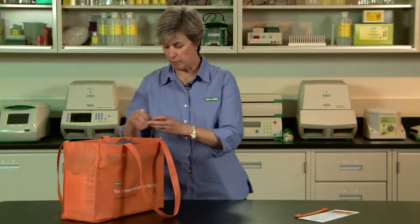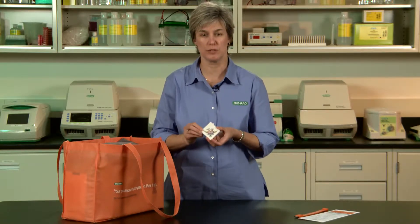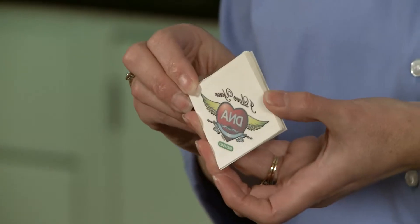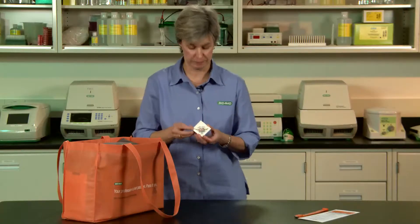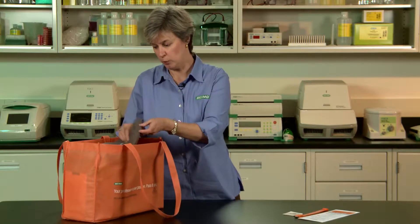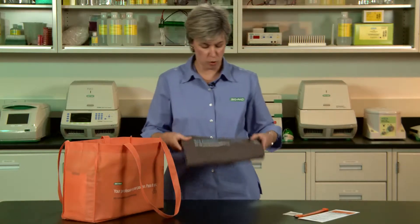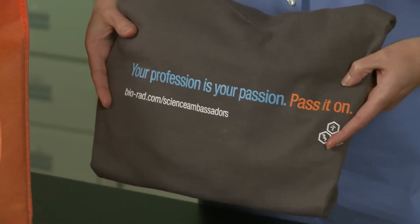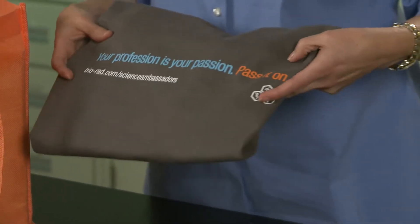We also have a great little packet of temporary tattoos. They say 'I love your DNA,' and the students will love these. These are for you to bring on the day of the event. Next, we have a really cool t-shirt — this is your Science Ambassador t-shirt. We recommend that you wear it on the day of the event so you can represent the Science Ambassador program.